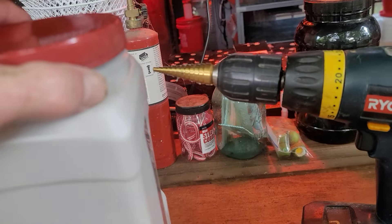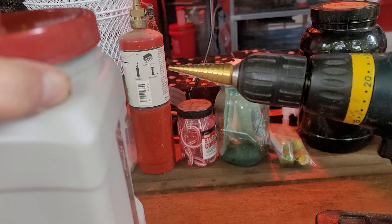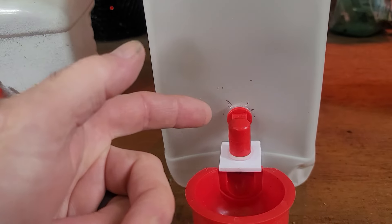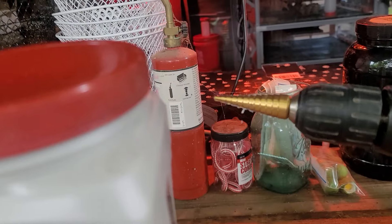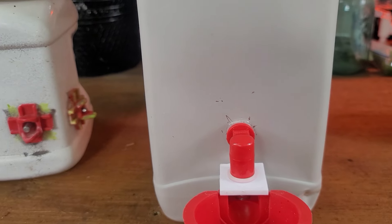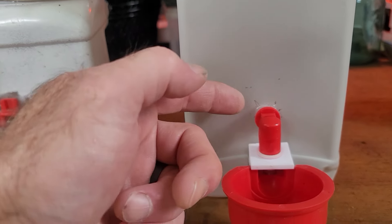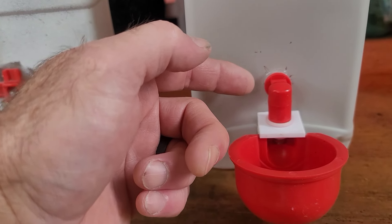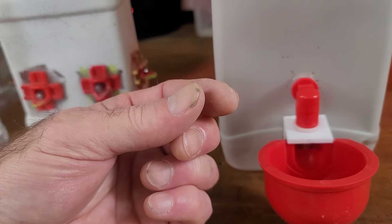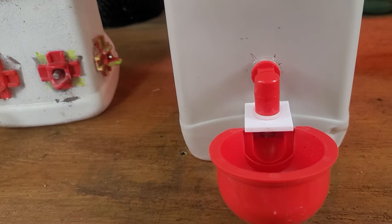Use a step drill. I usually do a pilot hole first where I want it — I'll mark it with a pen, put a pilot hole in with the regular drill, and then use the step drill to get it just to where the tip fits, because the threaded part is a little bit smaller at the very end and then gets to its full diameter.